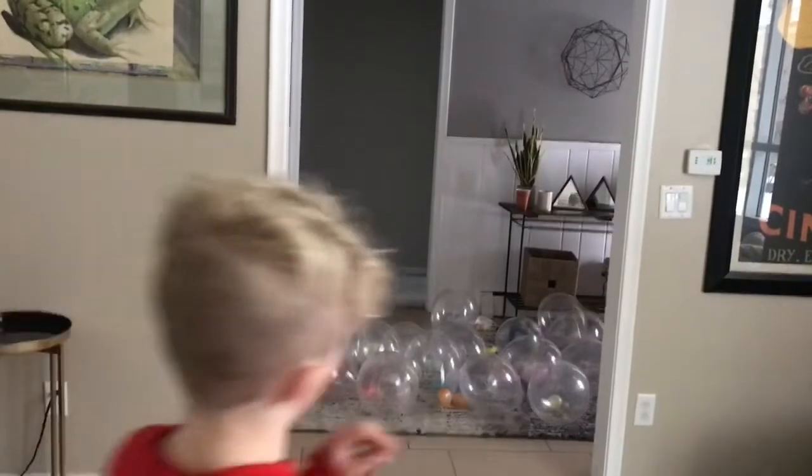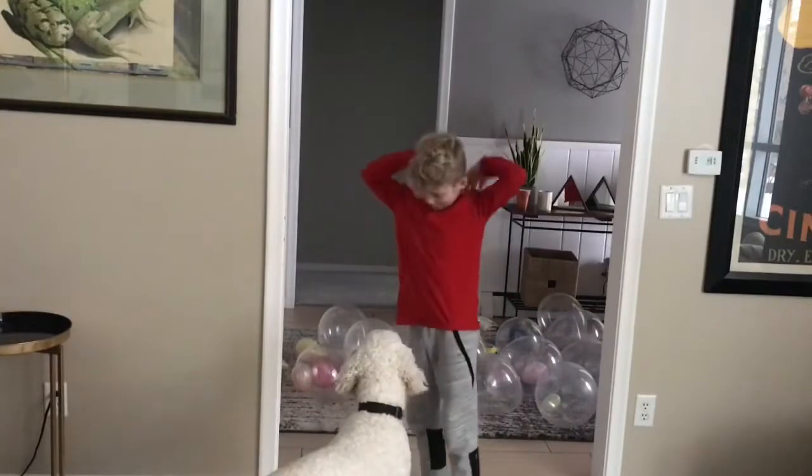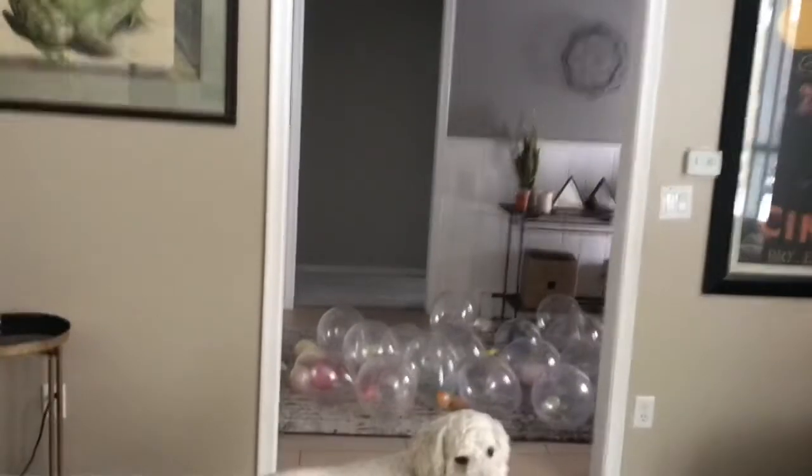Okay, so I am going to clear out the closet, because I just went and bought a bunch of balloons, so I'm just going to clear out the closet. So time-lapse, I guess. Let's try.